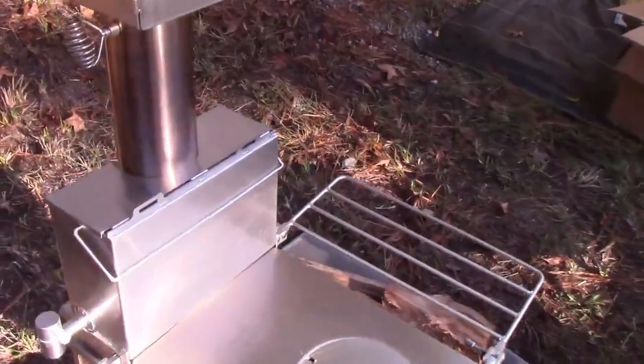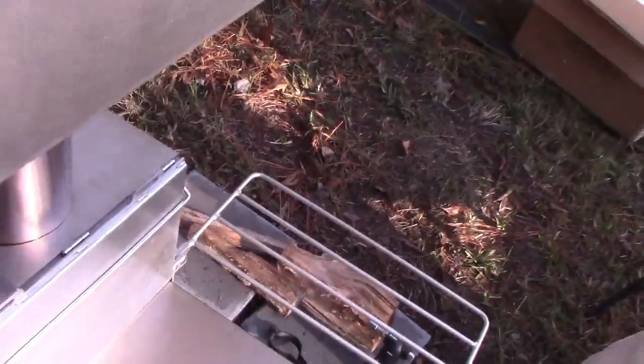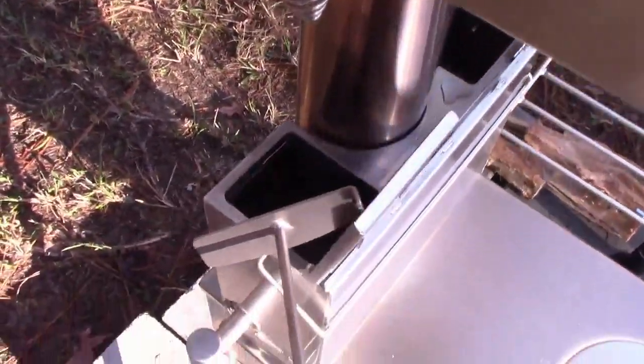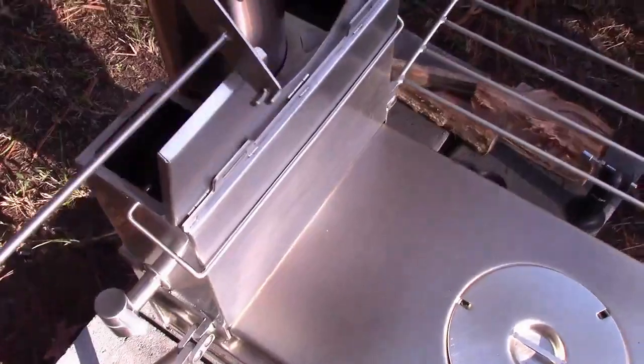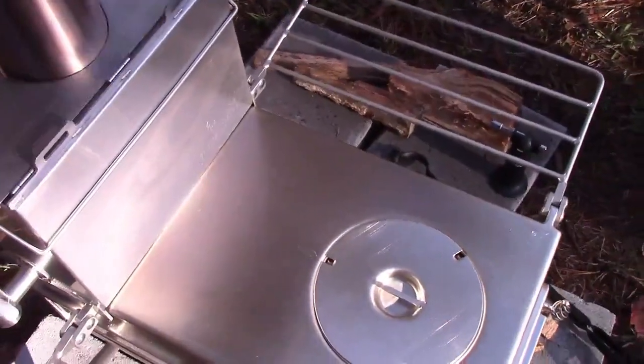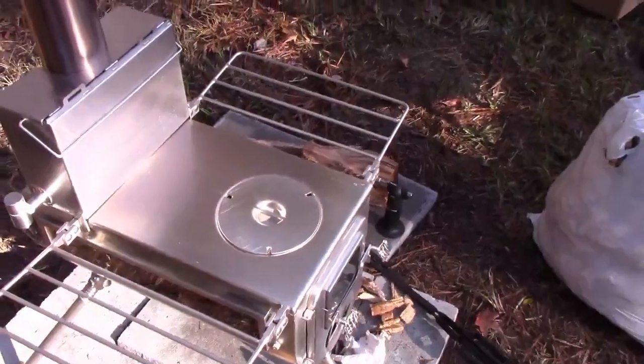I think I've got to burn this a lot harder though. I don't know if the water is boiling yet — nope, not yet. We threw in water I don't really care about because we're just going to dump it. I don't think you should drink the first water coming out of there.